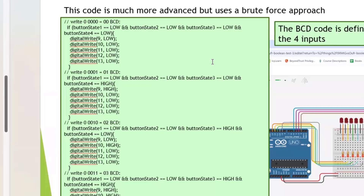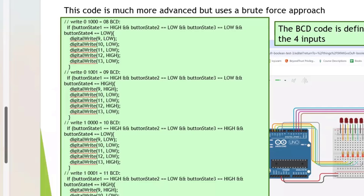We still use an if statement, but there's no else — just 'if this is true.' This requires way more code. Someone might take issue with the code for not including the else, but it does work for this design.